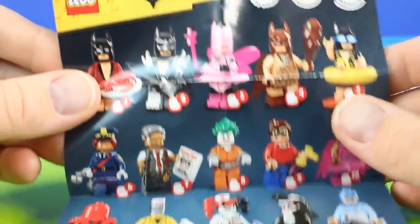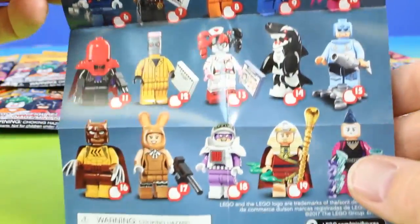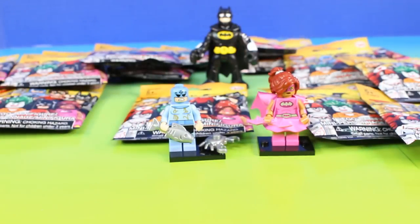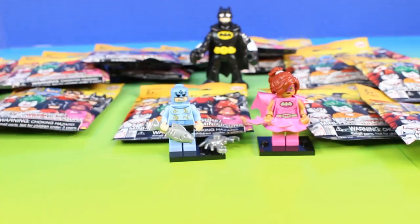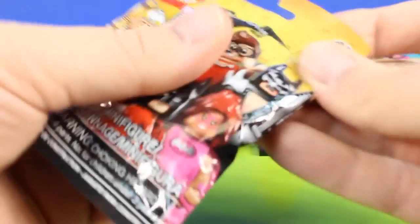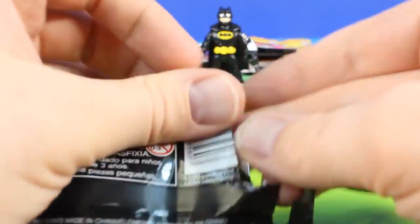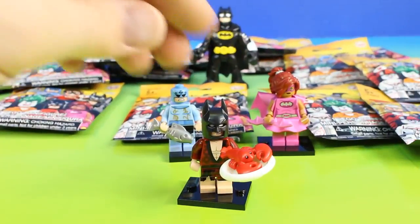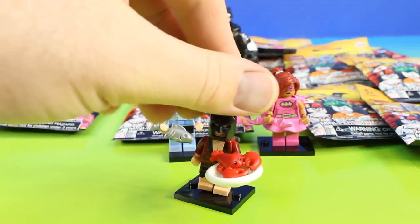And check this out — each figure comes with a checklist, so we can check out all the figures that we opened up. Alright, now on to our next figure. Who could this be? This one's funny. It's Lobster Lovin' Batman.